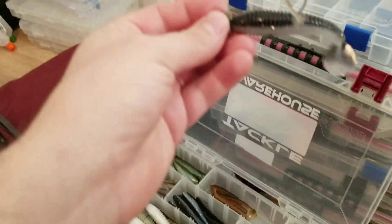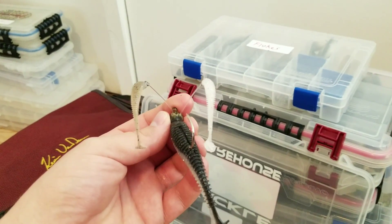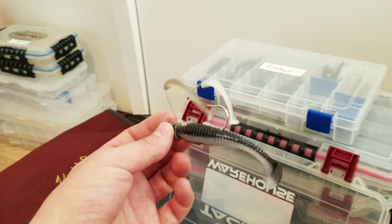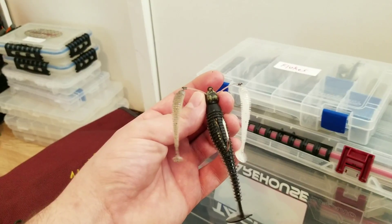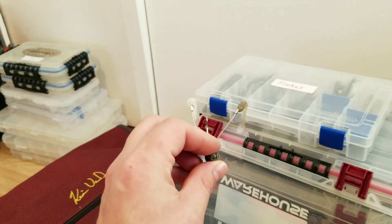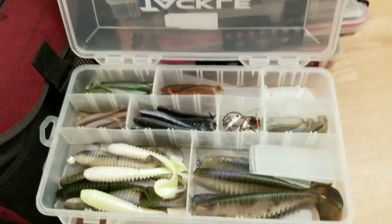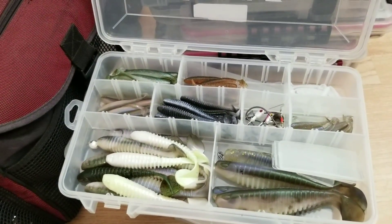I use those little baits for rigging on a small jig head style rig. That's my little swim bait box — that'll change because the PowerBait swim baits will come out and Kytex will go in.